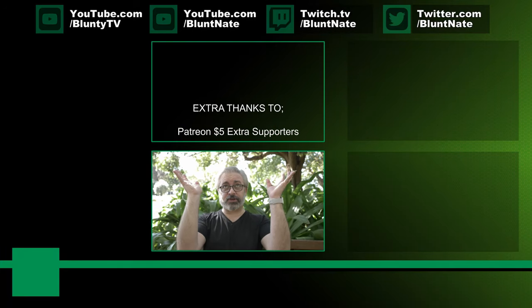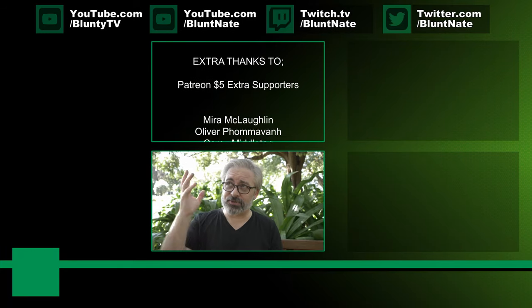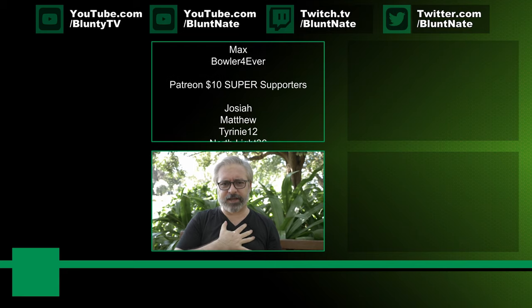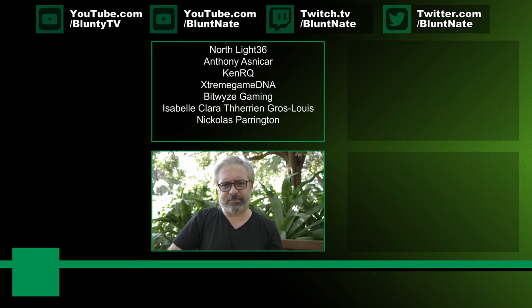Thank you very much for watching. I am Blunty. Thank you to Sennheiser for sponsoring this video. Thank you once more to the Patreons — you guys make a tremendous, wonderful, kind difference with your above and beyond support, and I do thank you from the very bottom of my heart.